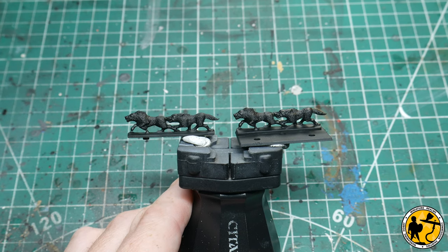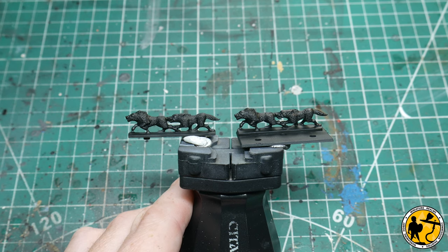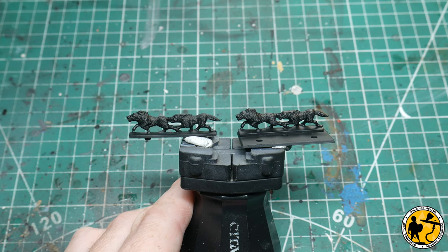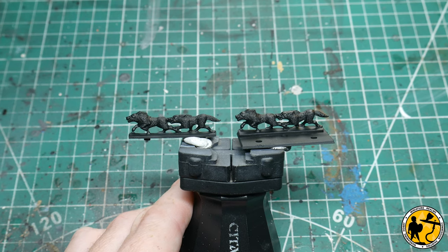Some of you may be familiar with the painting tutorials I've been doing with Warlord Games' Epic Battles range, which is slightly larger than this — 13.5mm whereas these are 10mm models — but I'll be using very similar techniques, starting from fresh without referring to those videos.